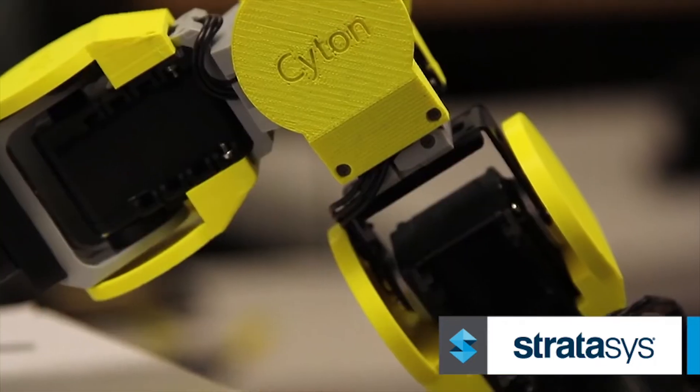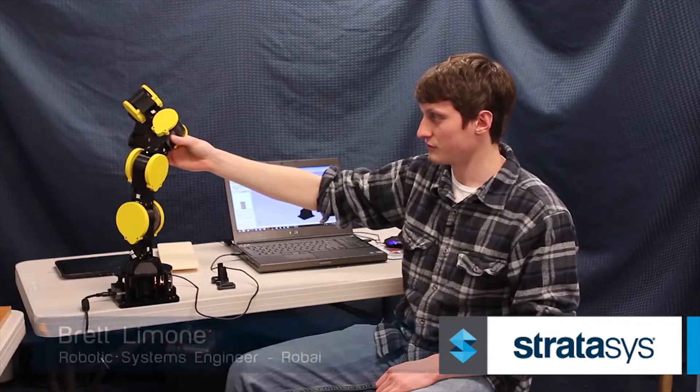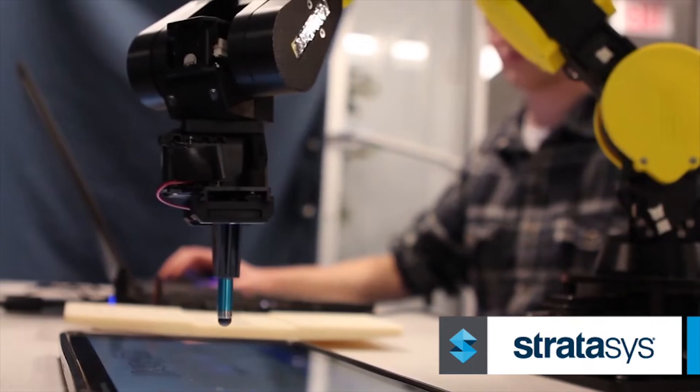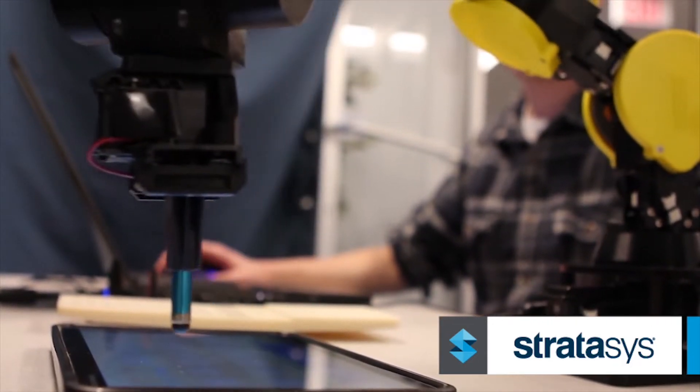Robi uses 3D printed parts for their lightweight and customizability throughout the robot arm and for end-of-arm tools. There's a certain level of uncertainty involved with robotic grasping, so to reduce that uncertainty they print custom end-of-arm tooling that helps grasp whatever object they know they're going to grasp, increasing the repeatability of the application. A standard application they use is in mobile device testing.